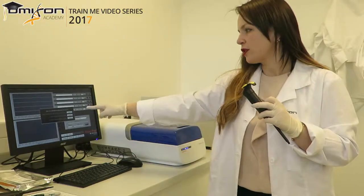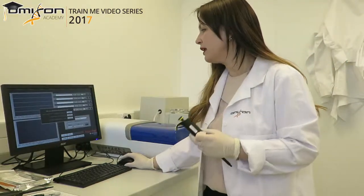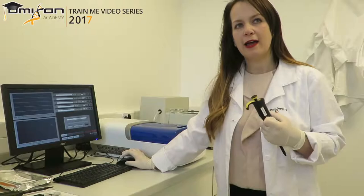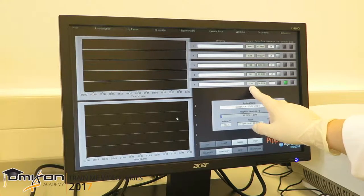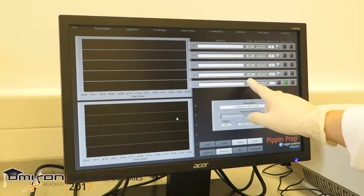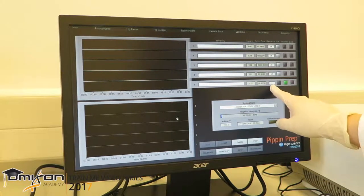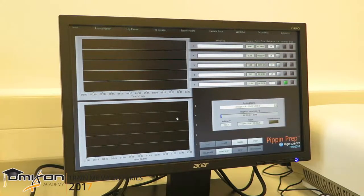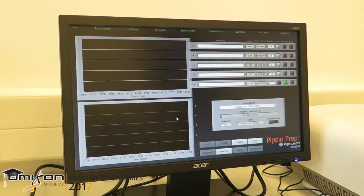Once we click start, the software asks whether we calibrated the machine and completed all necessary steps. I confirm and click start again, and the run begins. We can see that the current on the lane we are using goes up, while the other lanes remain close to zero because they are not being used. The lane we are using is also the reference lane, as we told the machine. The progress bar has started counting — the runtime is between 42 to 45 minutes, depending slightly on the machine.